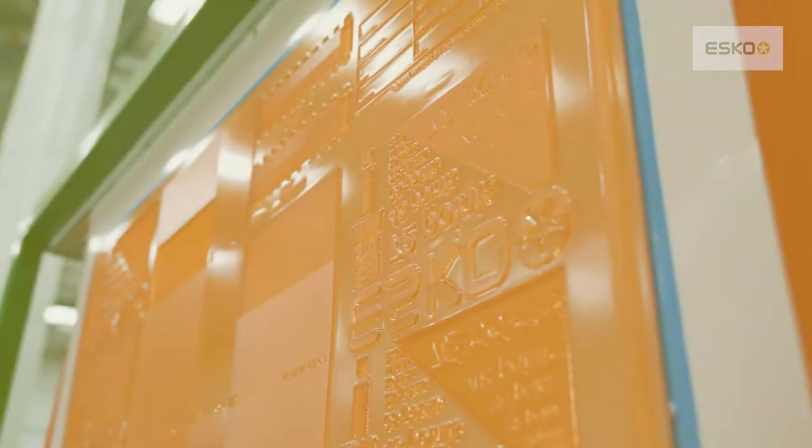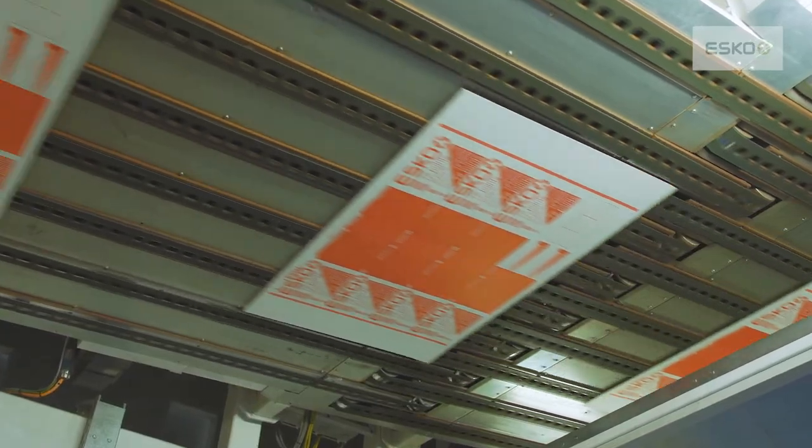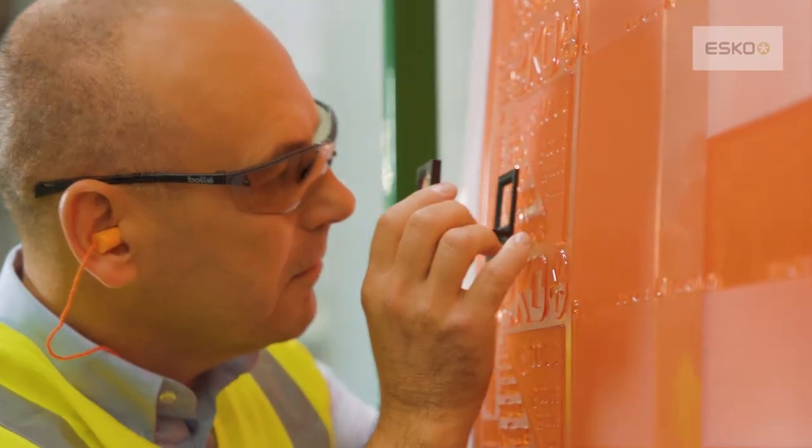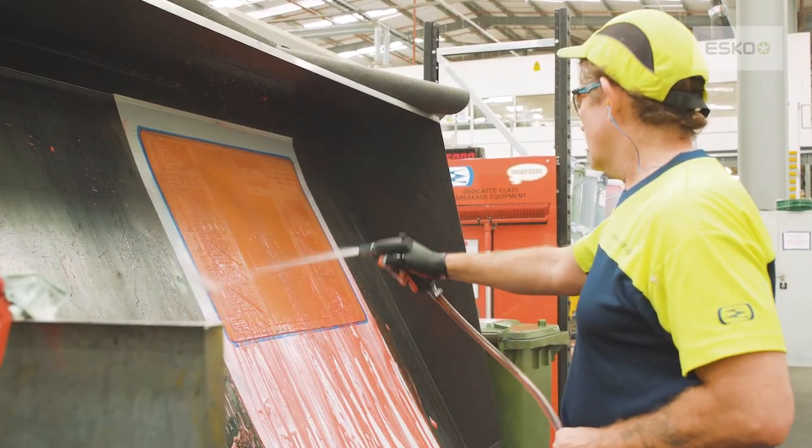The benefits we see by using Print Control Wizard are a reduction in fluting, a reduction in test liner, increase in coverage, and it reduces board crush — all this along with the sustainability of recycled liners.